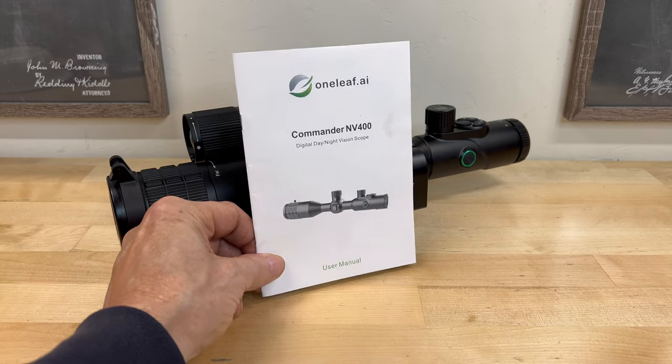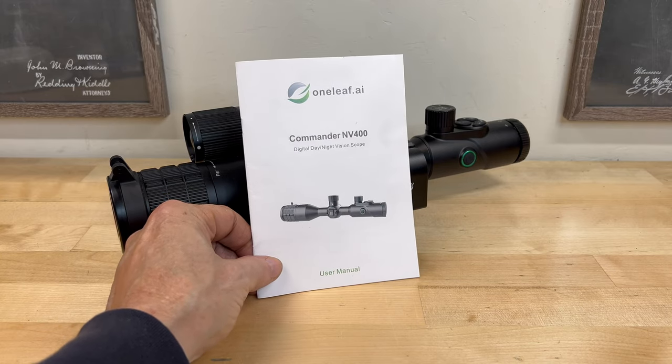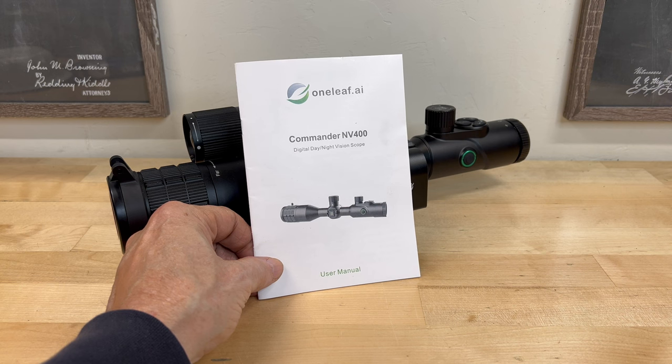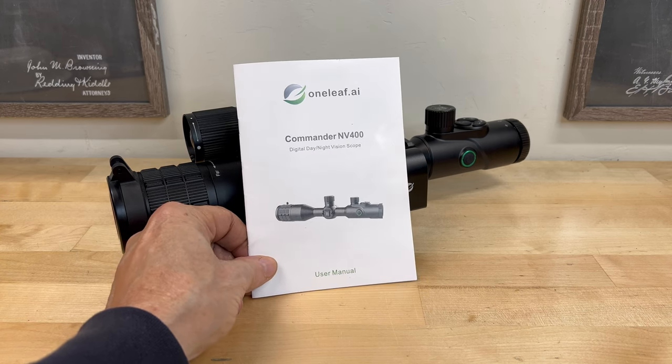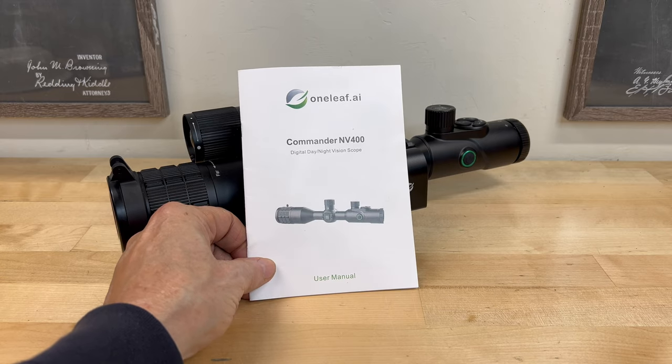Unlike a lot of user manuals that come with different products, the one for the NV400 is well laid out and easy to understand. It'll help you navigate through all the features this optic has to offer. I suggest that you take some time to go through this manual.